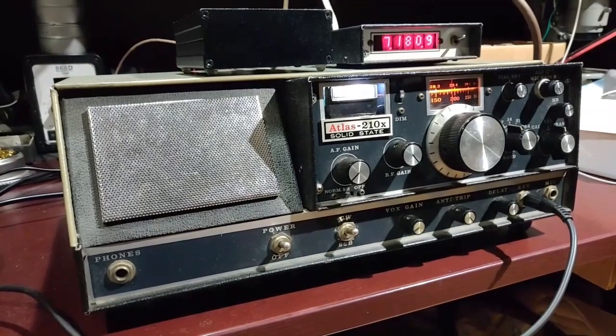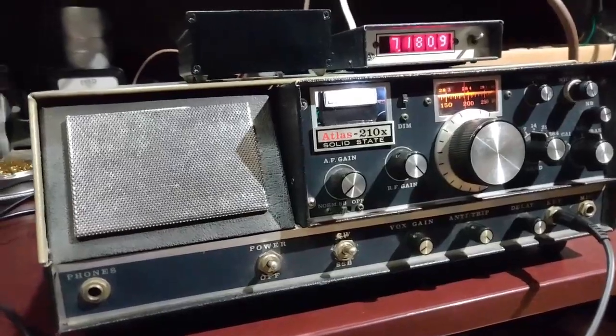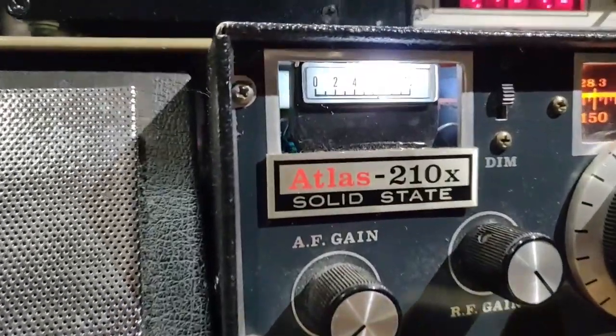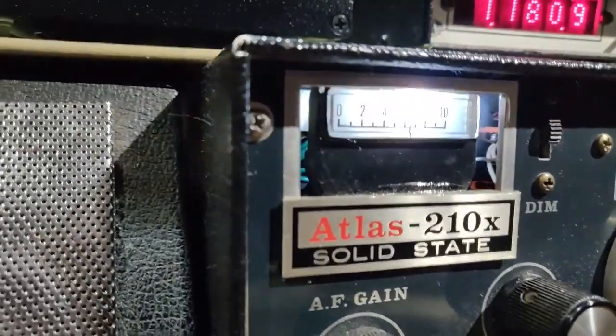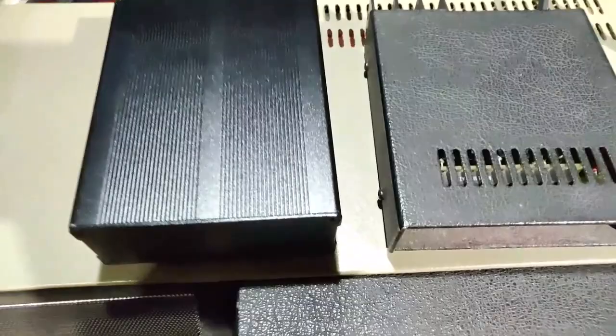Hey guys, welcome back to my channel. This is the classic rig once again on the bench with a retrofit amplifier. I'll try to check into the Virginia QSL party and get some reports.